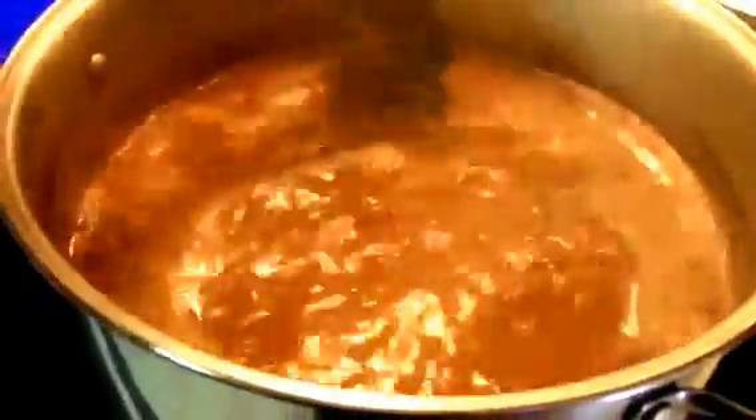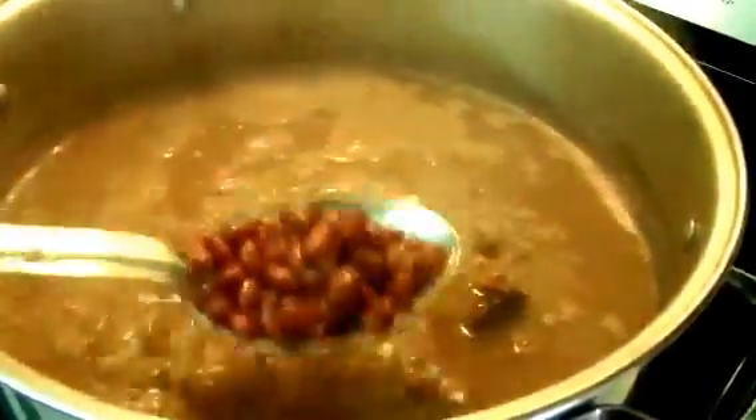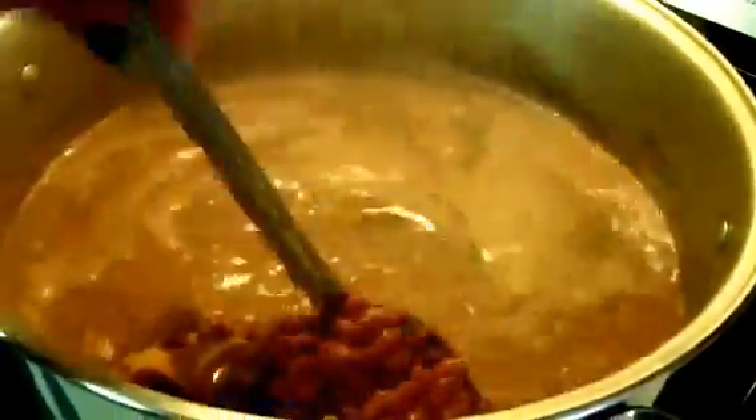While it continues cooking, you can taste it to see if you need to add more salt or chicken bouillon. And if you see that you need more water, you can add more water to the soup.